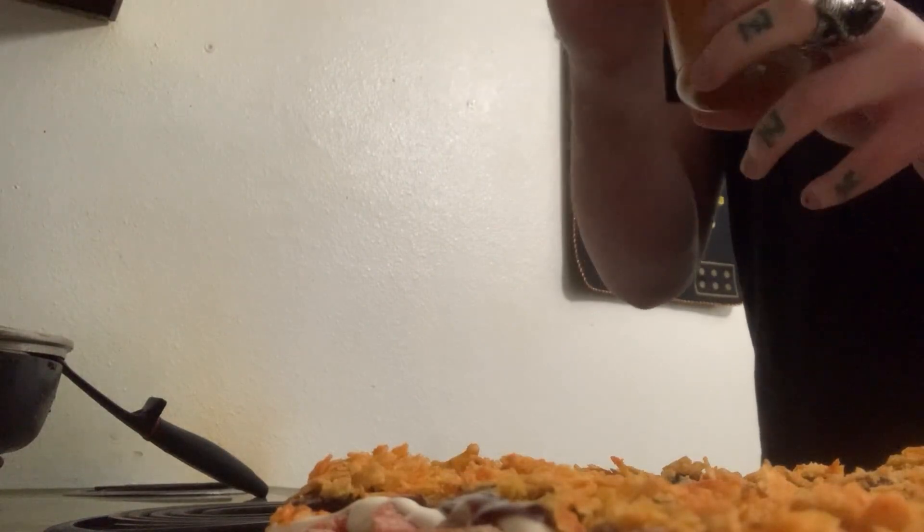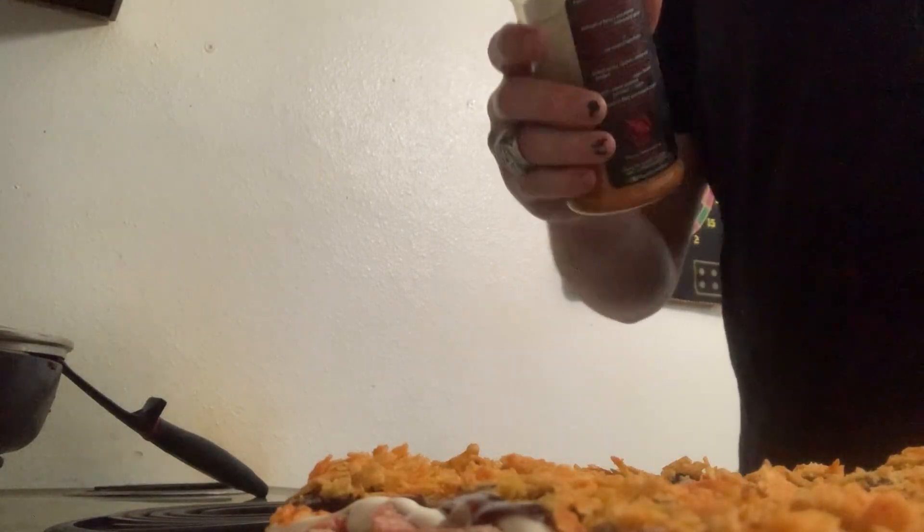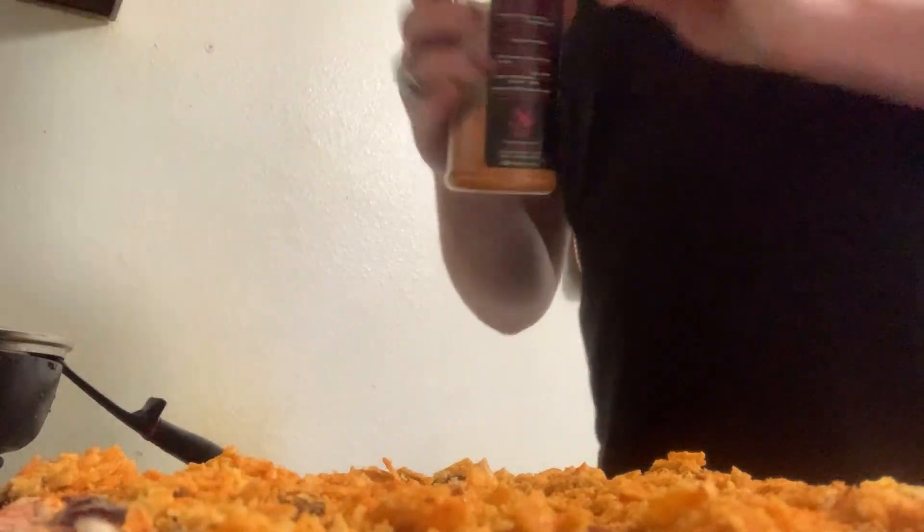Maybe a little sprinkle of Payne County rust all-meat seasoning for the final touch — just a light sprinkle. There we go, not a whole lot, just enough to season it.